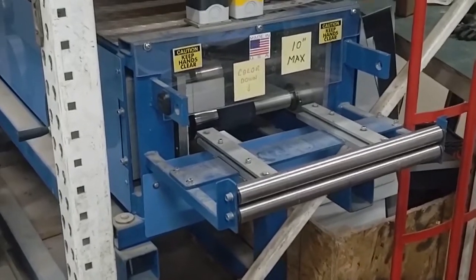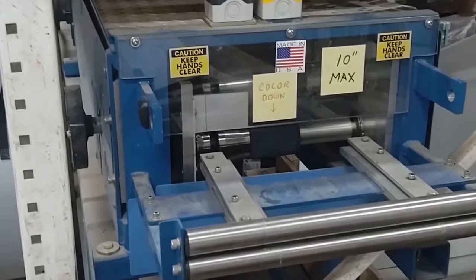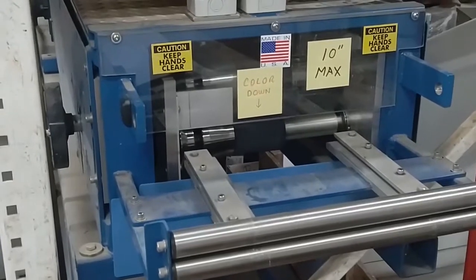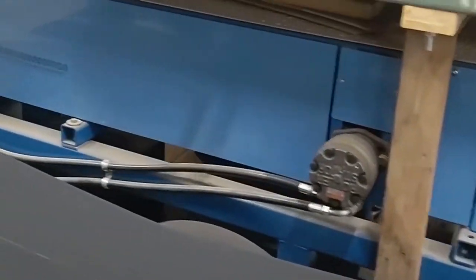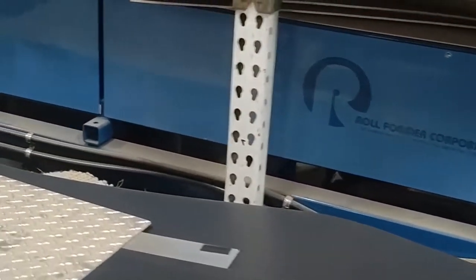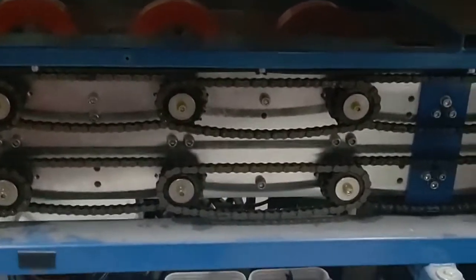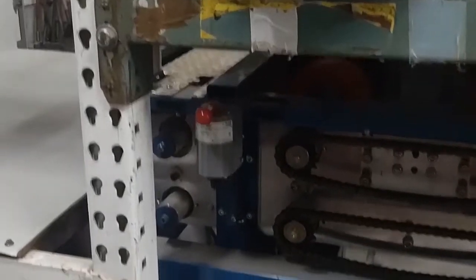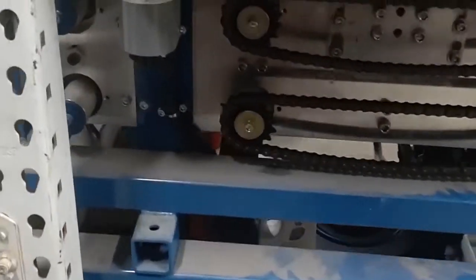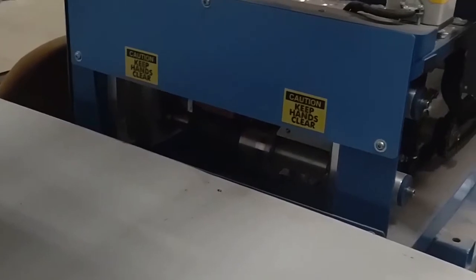This is the drip edge machine where you feed in the front here. You can take a piece of flat stock up to 10 inches wide. The machine is 20 feet long, it's electric hydraulic — you can see the pumps as we go by — and the side cover is off to show you how it works inside. It's all chain driven gears and then the pieces come out the end here.